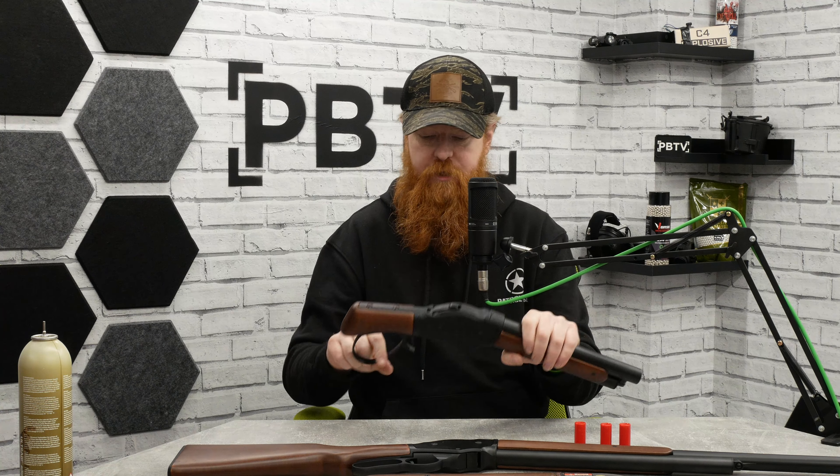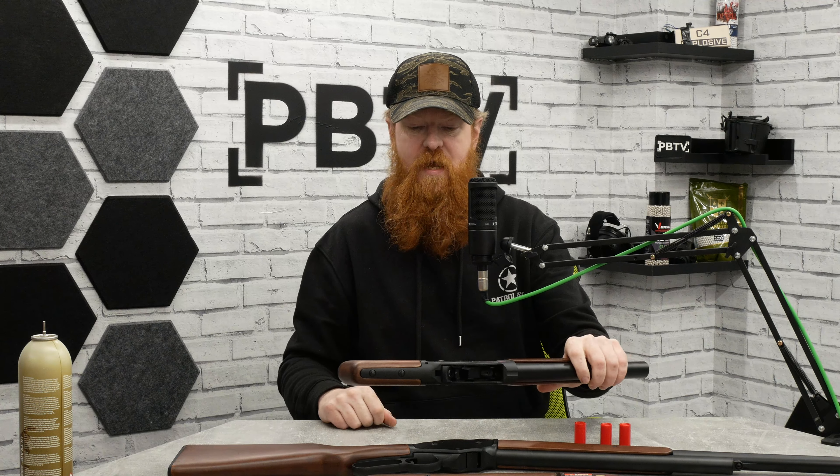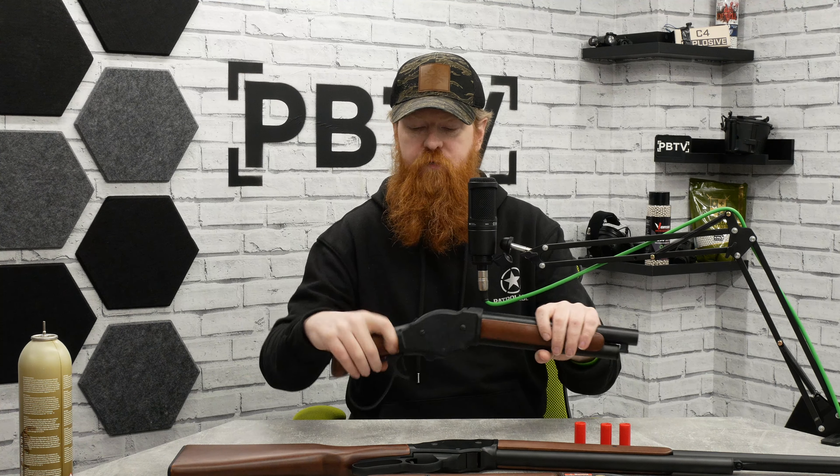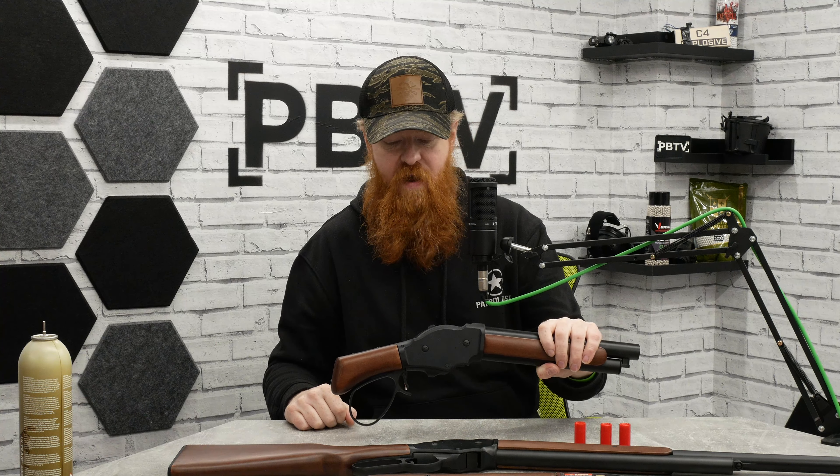These are lever action, so when you pull the lever down you get a full view of the action, and then rolling it back up the hammer will stay back and you can pull the trigger to fire it.